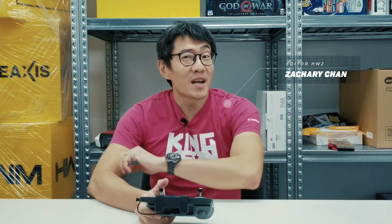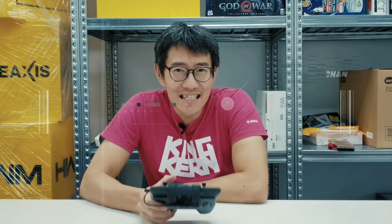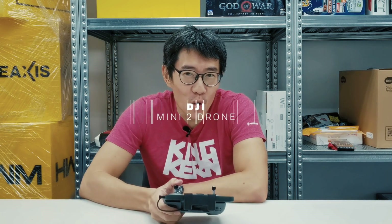Hey guys, it's Zachary from HardwareZone and today we're going to be talking about the DJI Mini 2 Drone.